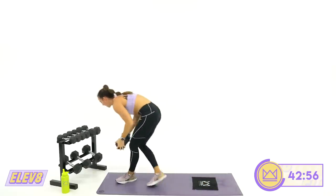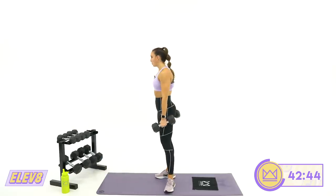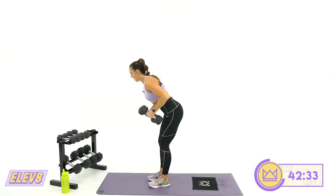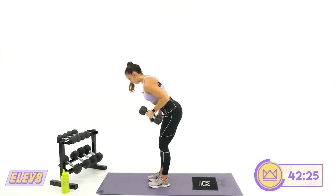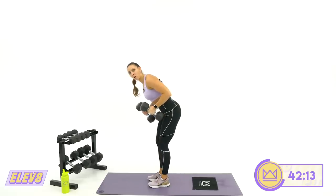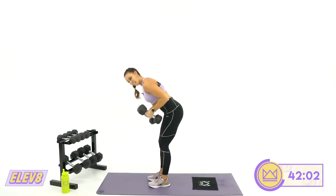Round number two of your kickbacks, and then we're going for that last round — 45 seconds, just adding five seconds onto every work period. Kickbacks, let's go — close out round two of circuit two. If you have lighter dumbbells, go both at the same time. If you're going heavier, alternate so you can keep the quality of the rep high. Full extension — if you're not extending all the way, the weight is too heavy. Keep the elbow up. Two, one. And rest.